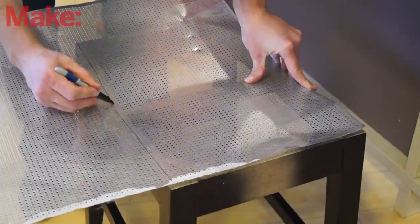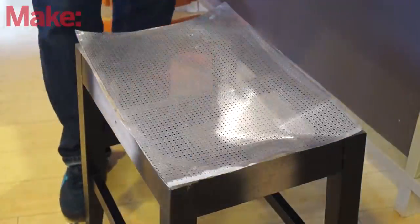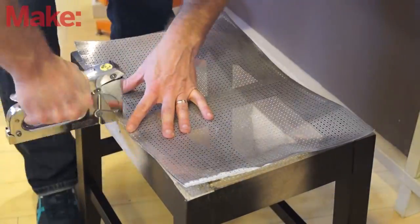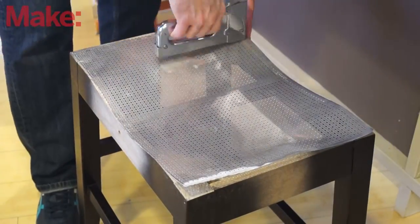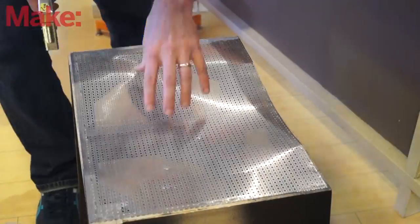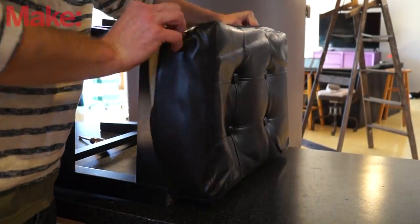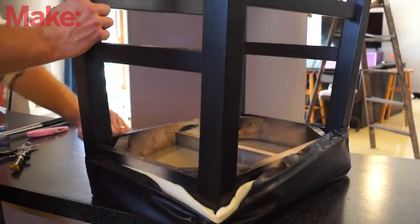I'm going to replace this with some decorative metal that I found at Lowe's. You could use scrap metal as well, like I did for the other stool. Here, I'm just using some tin snips, or airline shears, or whatever you want to call them, to cut the metal to the right size. Then I'll feed the padding back through the holes, slide the cover back in place, pull it tight, and staple it.